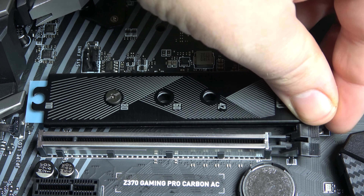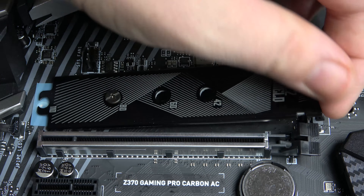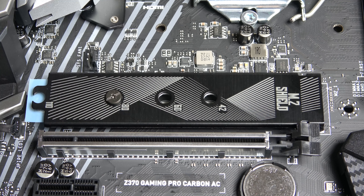Further down the board, you have the M.2 slot, located just underneath the CPU socket. The slot comes with its own hinged heatsink that keeps your drive cool. It also has three mounting holes for different sized drives.